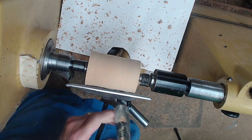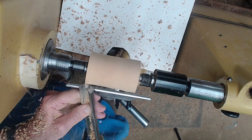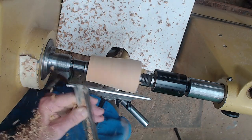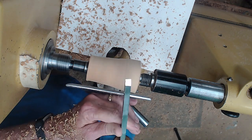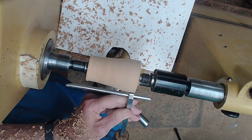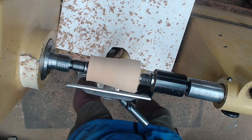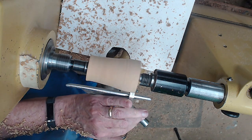We're going to put a tenon on this end. I'm going to use a beading and parting tool because I can make a wider tenon in one pass. If you use a smaller one — for example, this shop-made 1⅛ inch — you have to take multiple passes. Sometimes for a beginner that's a little bit of an effort, and they don't get as nice and smooth a tenon. This tool is 8 millimeters.